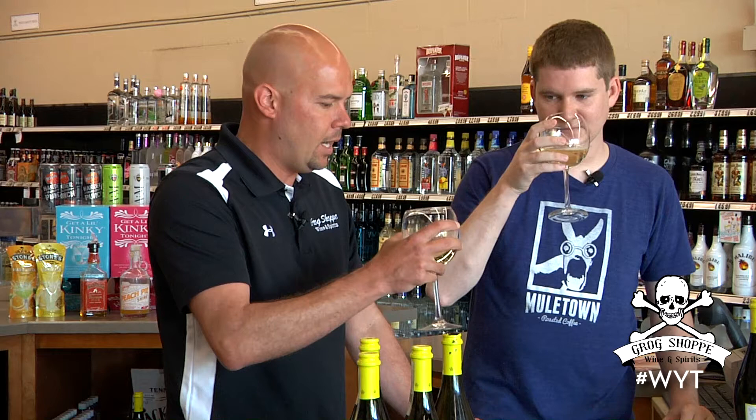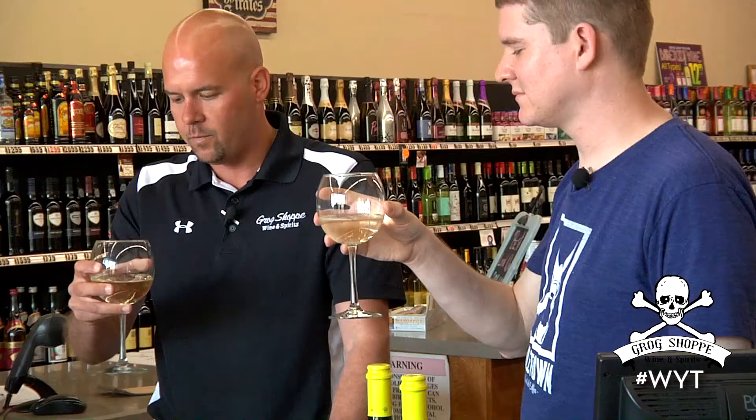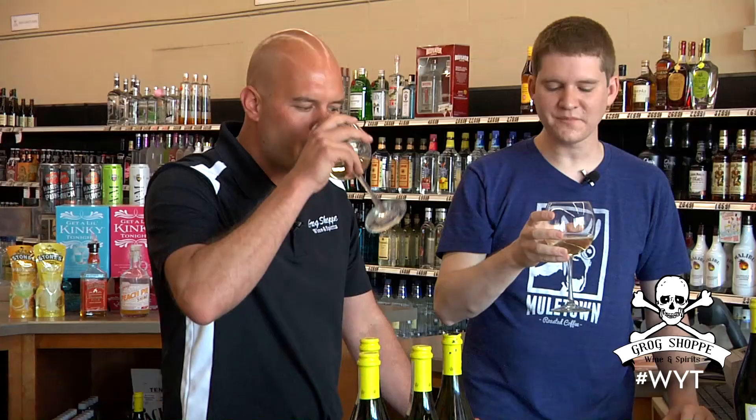Moscato traditionally is a sweeter type wine. Definitely. You're going to get different notes like peach — very fruity, very tropical kinds of fruits. It's very, very light. Not necessarily like champagne, but it does have a little bubble to it. It's very sweet, very easy to drink. It has a very nice clean finish to it, almost like a dessert wine.